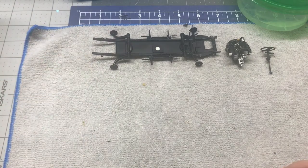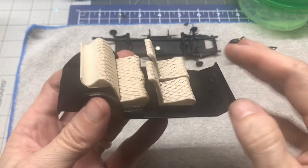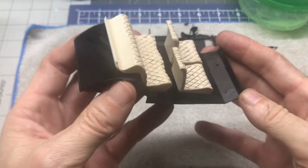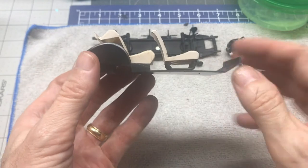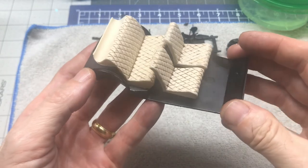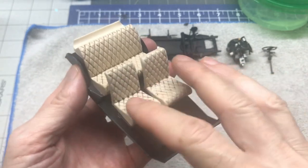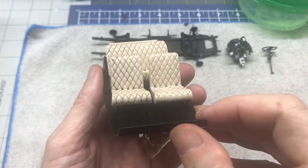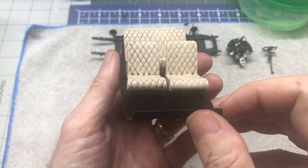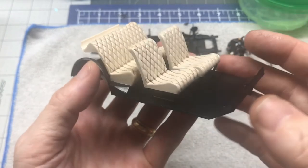Lastly, there's part of the interior. The interior floors and all called for them to be just flat black. We've got our seat supports in the front that are flat black. And then the seats — it's just a Rust-Oleum color. I think the color call-out was for a sand color. I don't have the Humbrol colors, so I just picked what I thought might be close to that.